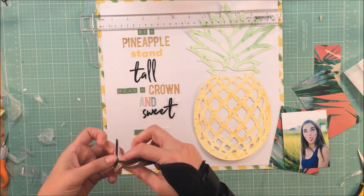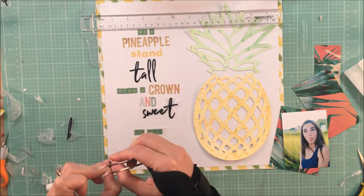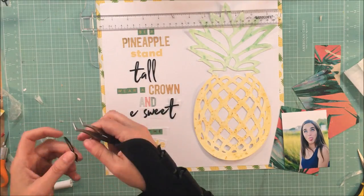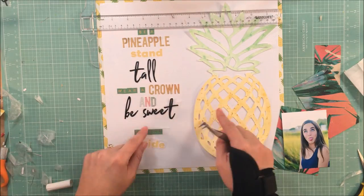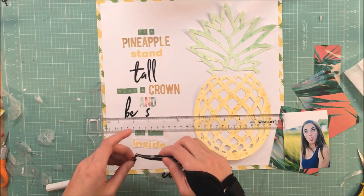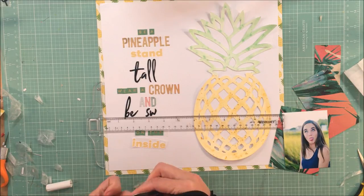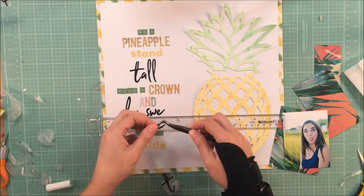For the Evalicious letters I just used what I had left — 'stand' and 'on the inside' — because those words are less critical to emphasize in the phrase. My main priorities were 'pineapple' in gold and 'be sweet' in that beautiful black script. That's how I went about building out that phrase.